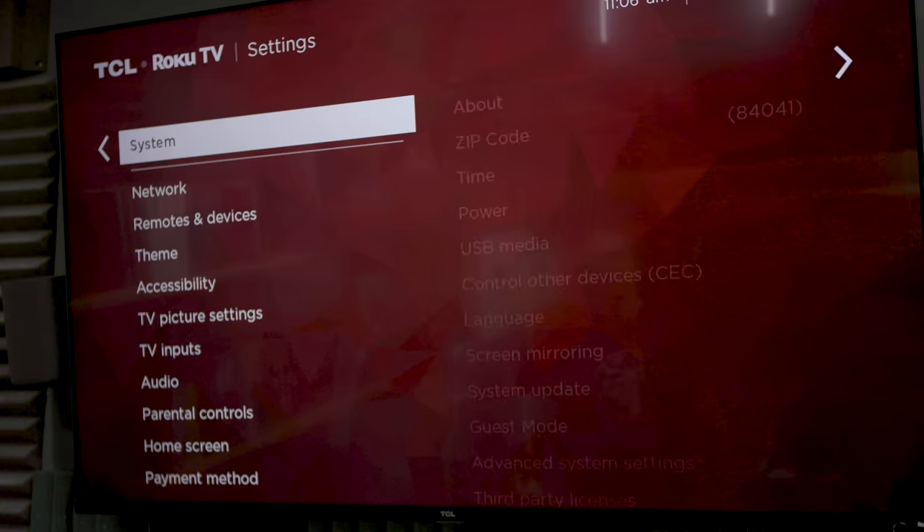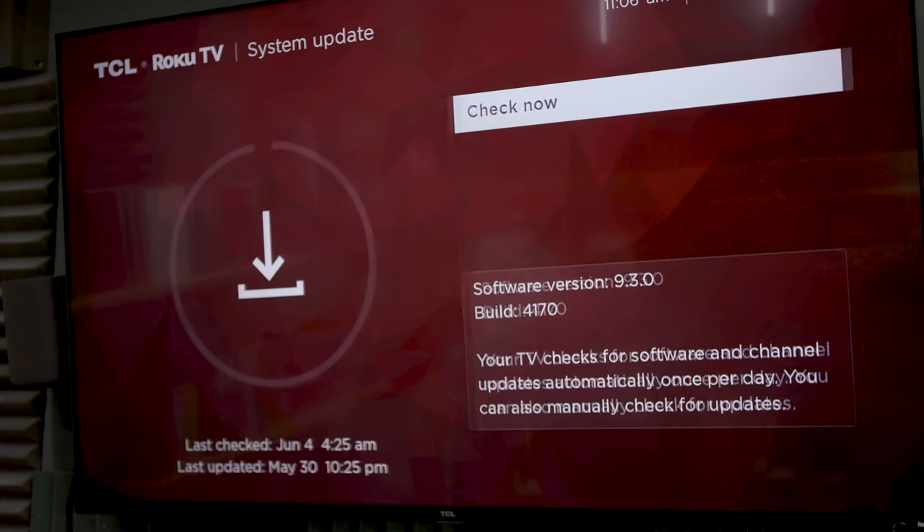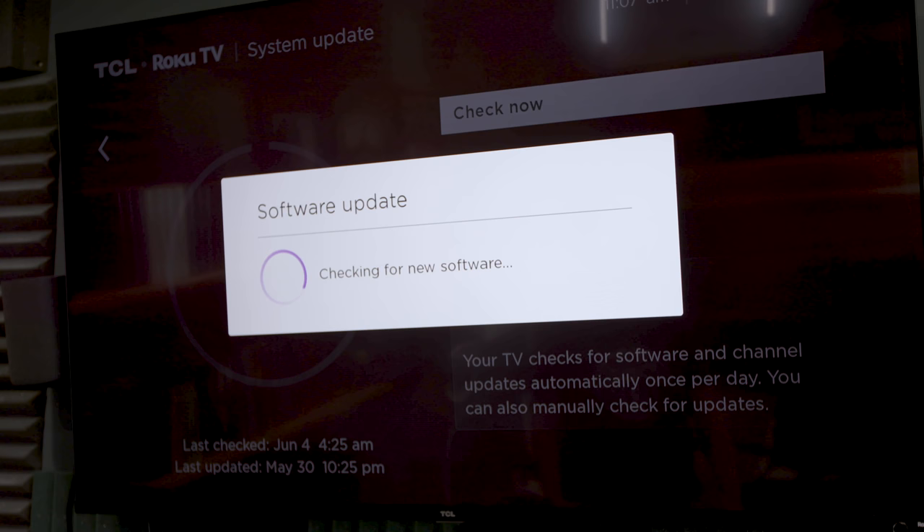First things first, if you want to get your Roku running at its full potential, you need to make sure the software is up to date. This should happen automatically, but you can always double check. Go into your settings, then go to System, and then there's something called System Update. When you go there, it'll tell you when the latest time was that it was updated and when the last time was it was checked.